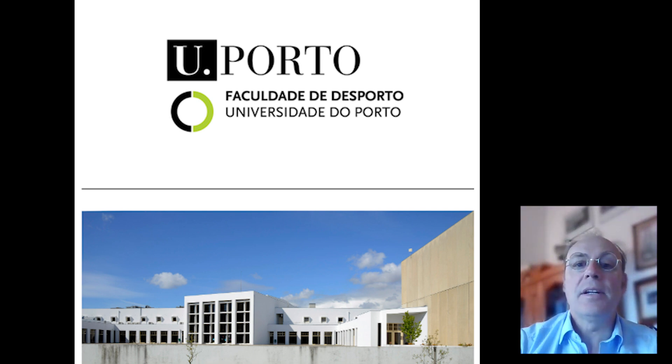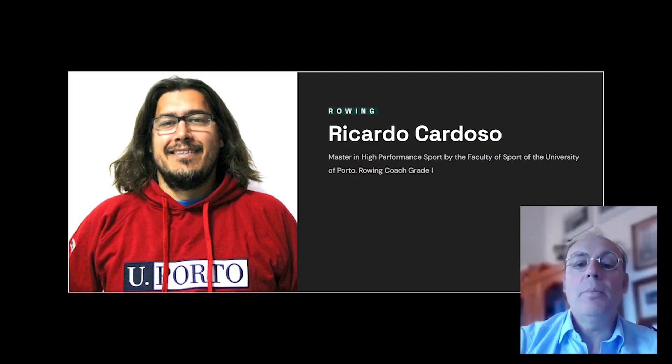I was fortunate to have the Randall foil tested against this baseline. Over the past two years, Ricardo Cardoso and the sports science team have published close to ten studies looking into rowing performance, and I'm going to focus on two that relate to the foil.